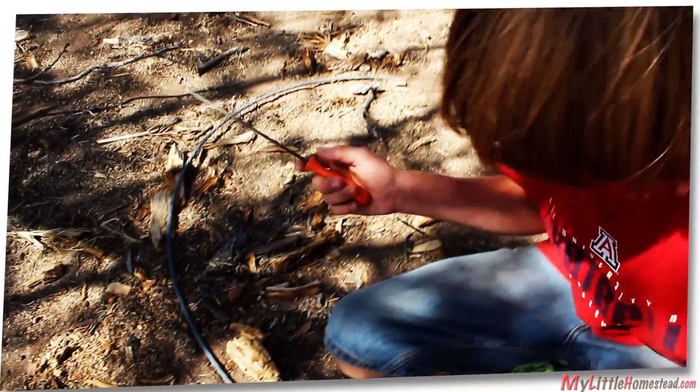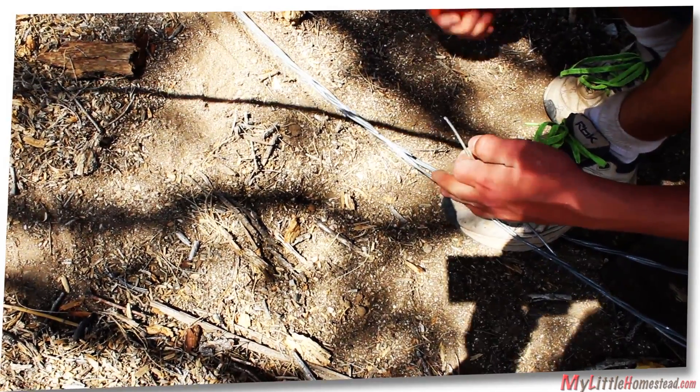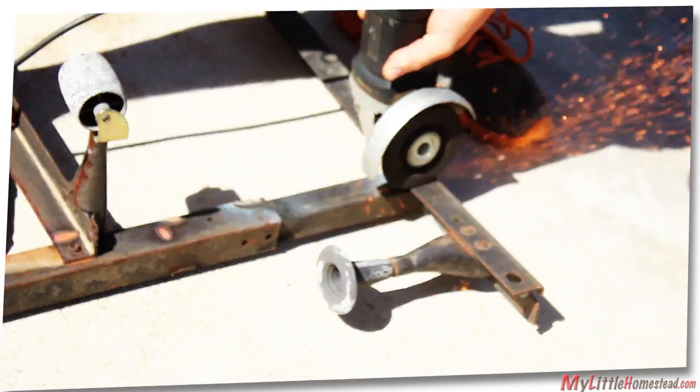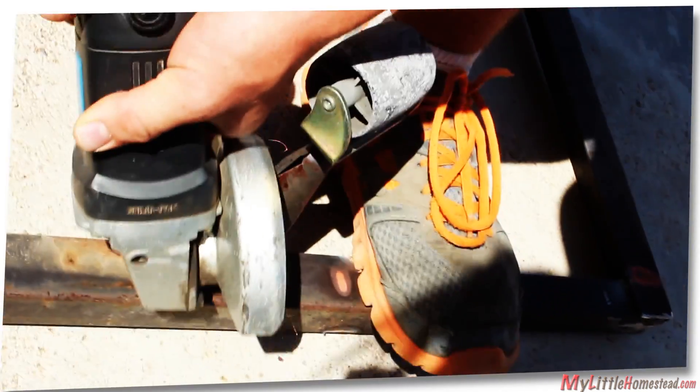It would be better to have a different tool, but it's kind of fun, actually. Working strand by strand — one strand done, two more to go. Using the grinder, unnecessary metal is removed. Garen is grinding the bolt to remove the leg from the bed frame.